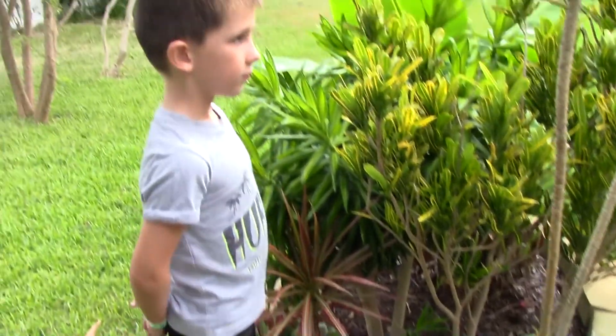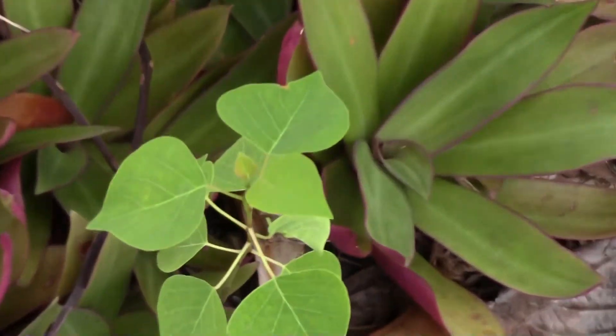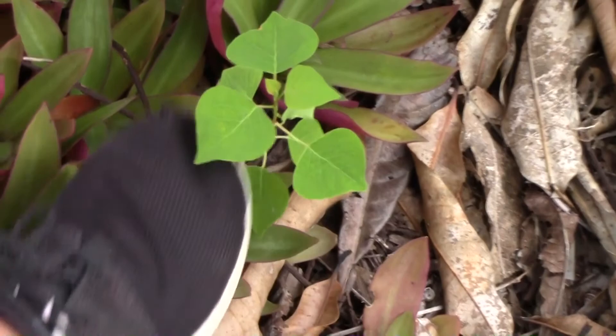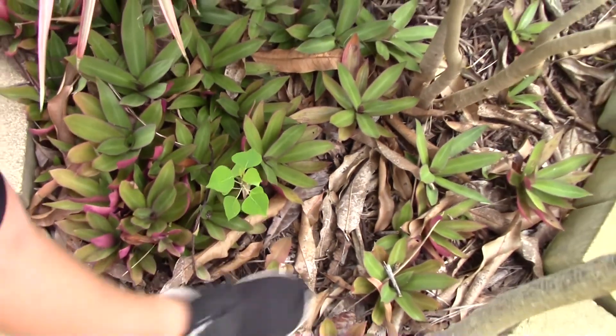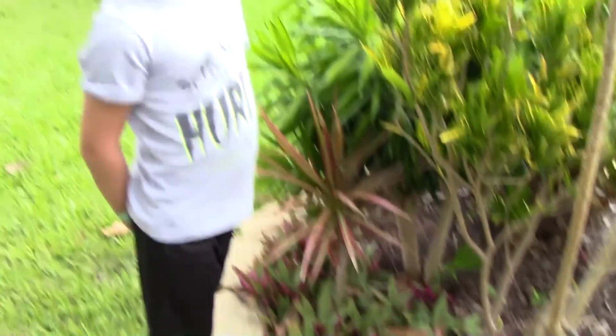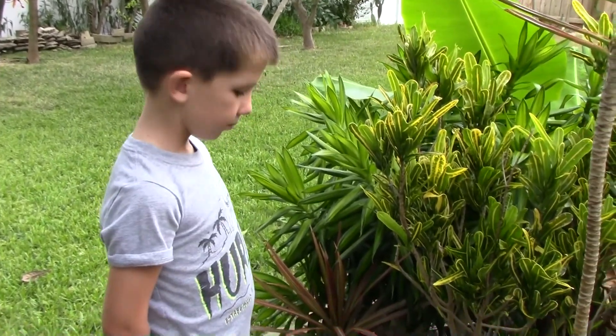We noticed something — Jack just noticed something, we've been noticing it for a while. We've got a few of these growing around; they're an invasive species in Florida. But what's a weed, what's invasive, what is just fun to deal with? Here in central Florida they're not really that much of a problem. Northern Florida, bigger problem. But let's face it, we're never really going to get rid of them.